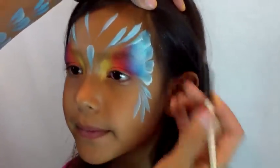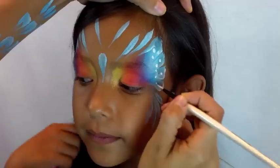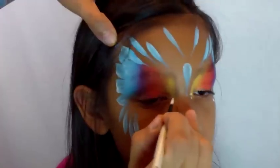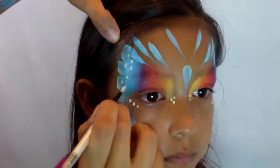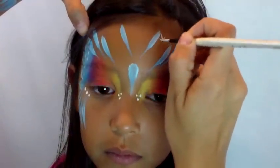Now I'm using my round number four brush loaded with FX white, and I'm just randomly painting dots on the butterfly's wing just underneath her eye and in the corner of her eyes. Then I'll do the same thing on the other side with the same brush, randomly adding starbursts.